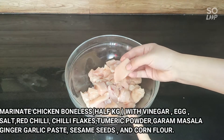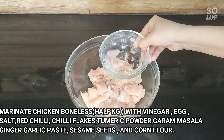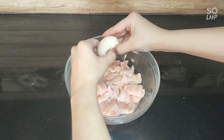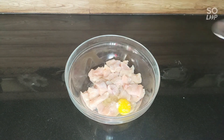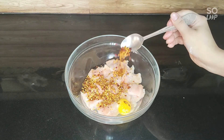Now, we will prepare the marination. First, we have to add sirka. We have 4-5 big pieces — this is 1.5 kg chicken. We will add egg curd. Similarly, I have added oil and 1 big cheese curd.